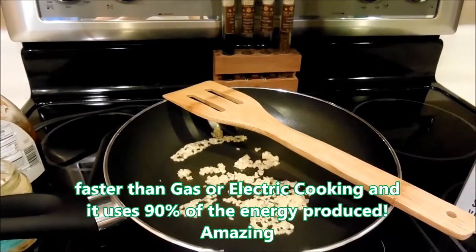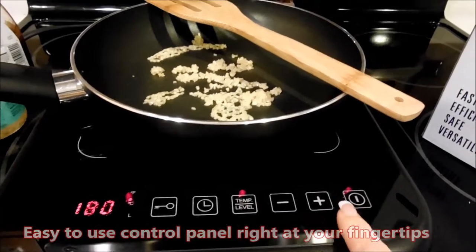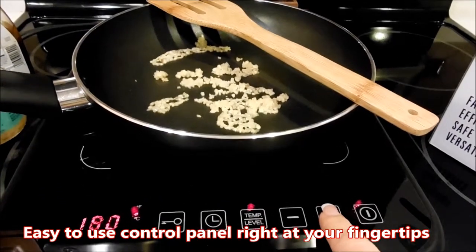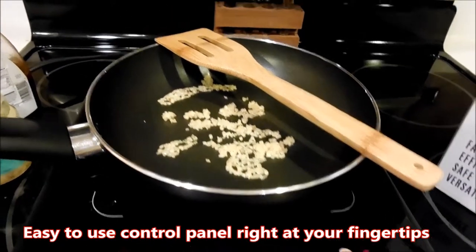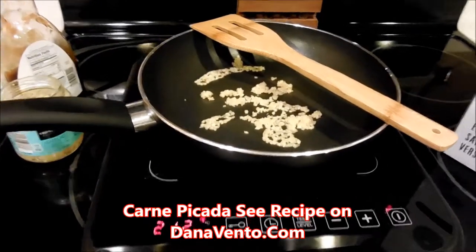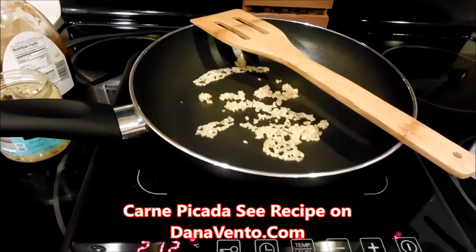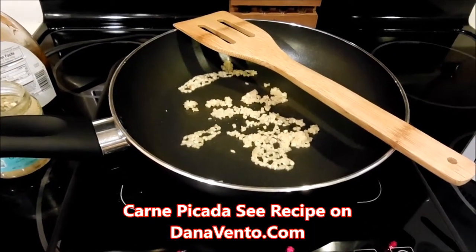That is why induction cooking is so effective. This is my key panel where I control temperature, on/off, and everything going on with the cooktop. I'm going to be making carne for taco meat today, and I've already placed my minced garlic into the pan.